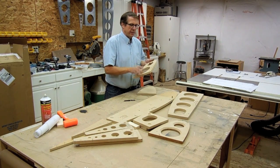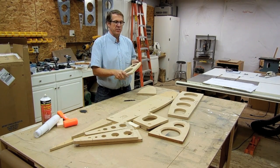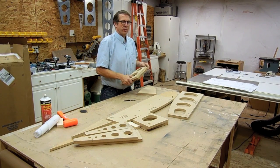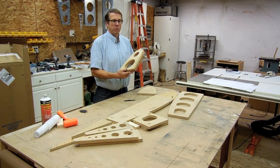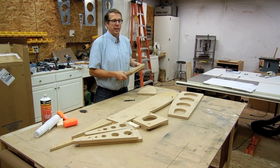Once I've created the first cutting jig for the rib, I then created a second one so I could sandwich the pieces of aluminum between these and cut them out with a router. I'll show you that cut out next.